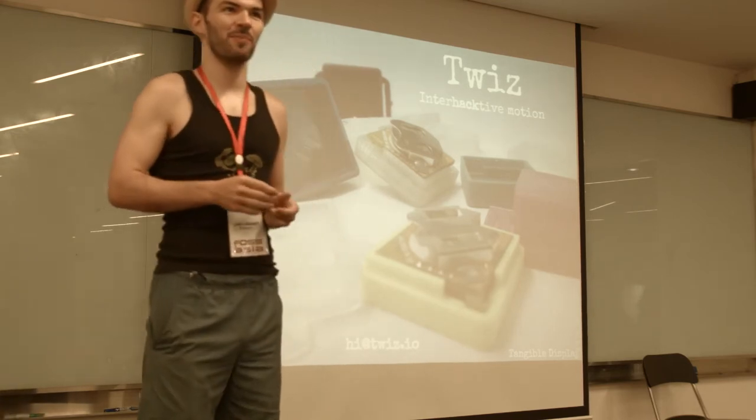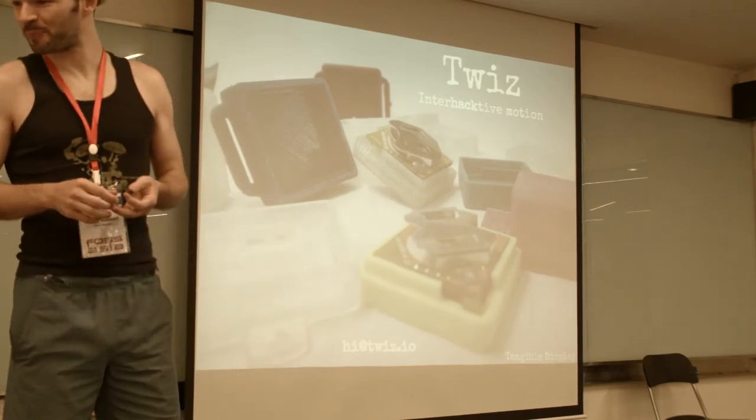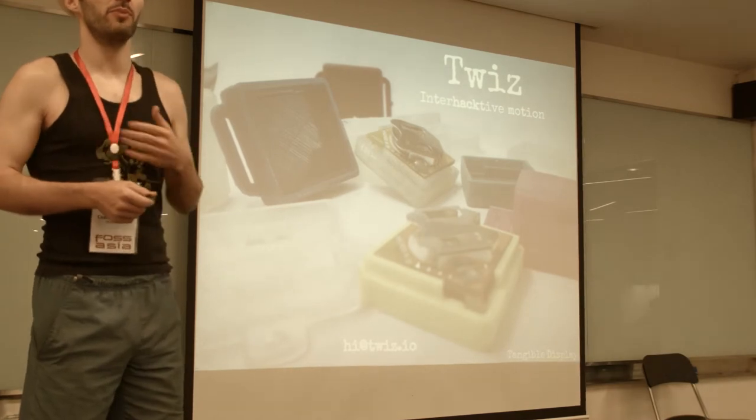Hi everyone! Thanks for being here early in the morning. I'm going to talk about a wireless motion sensor. My name is Cedric Ronet, I'm from Tangible Display.